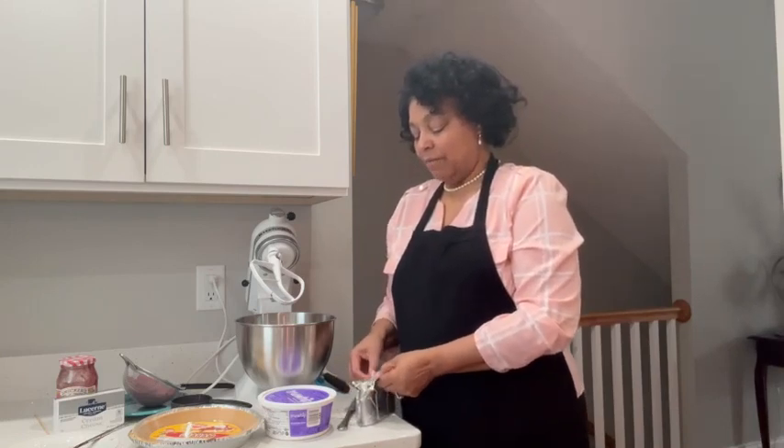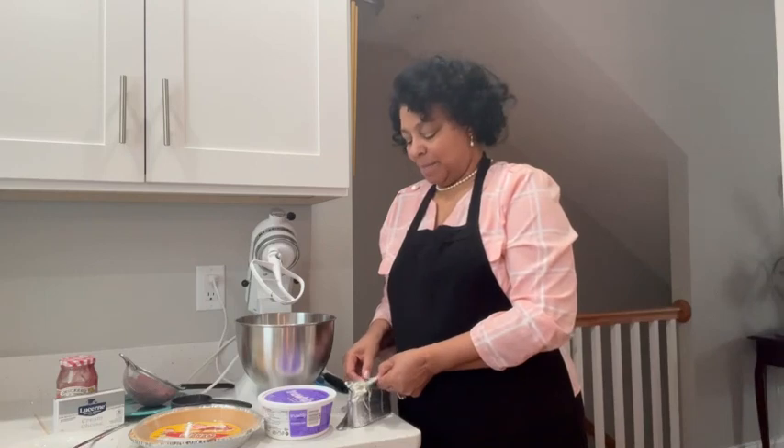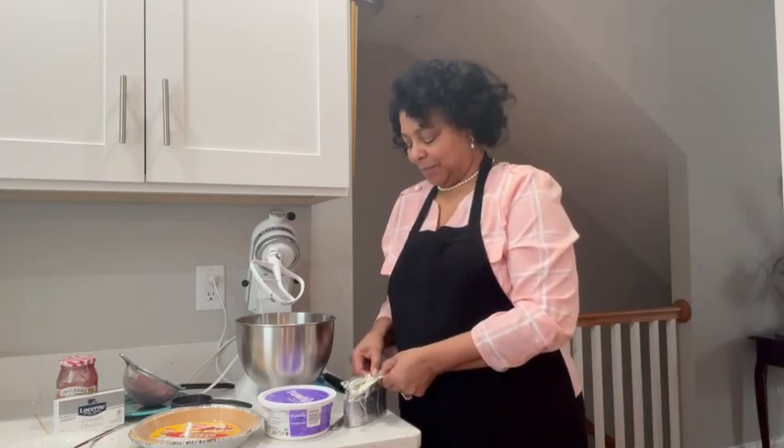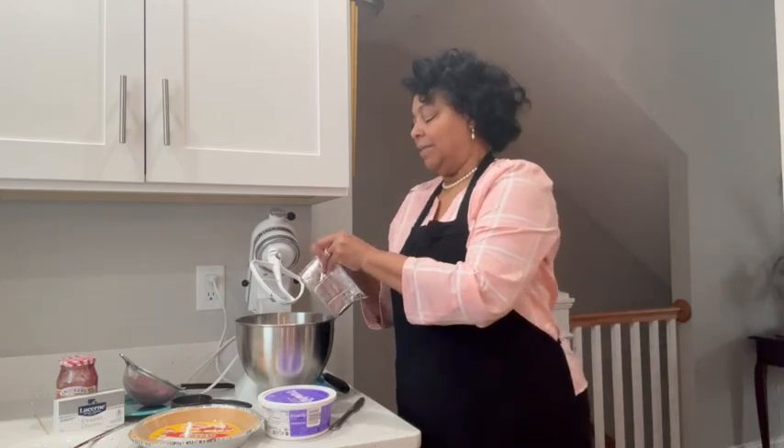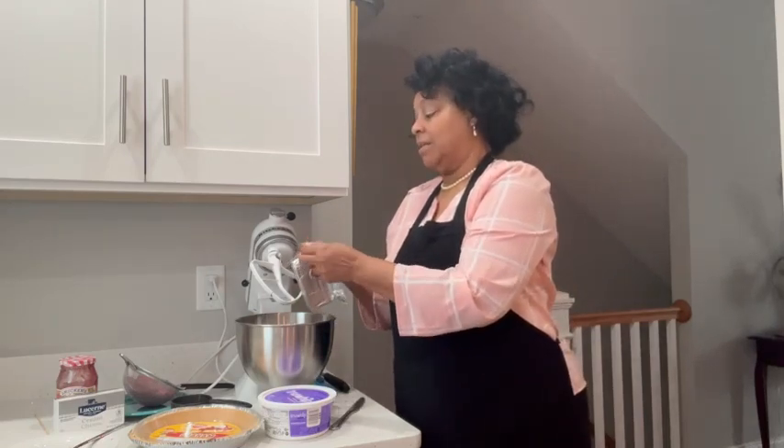Anyway, this is going to be a quick version. It is not a bake — there are no eggs in it — just a quick put-together and it's delicious.